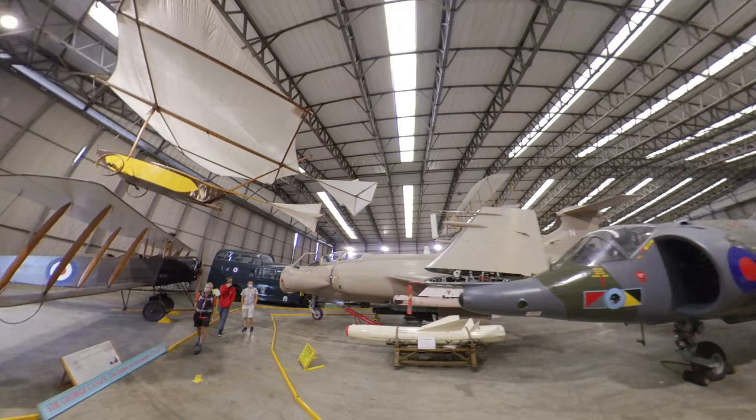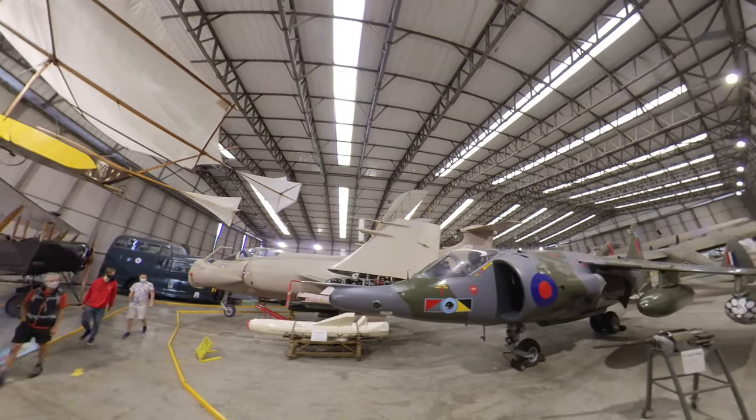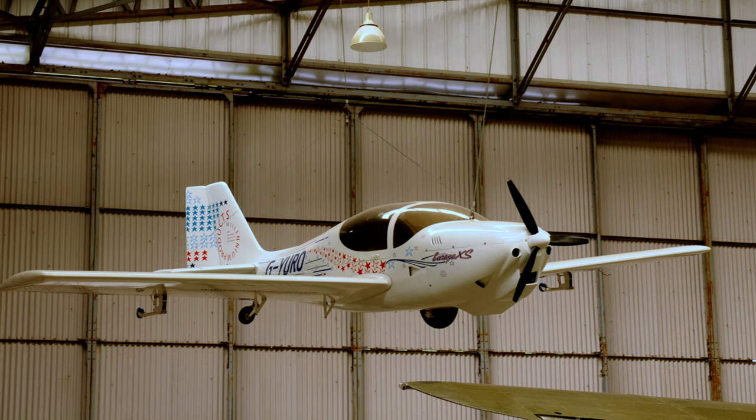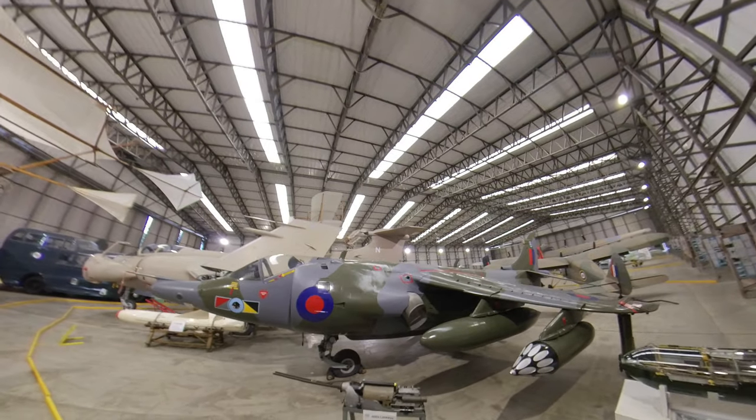You can visit the first prototype, which took its first flight in September 1992, at the Yorkshire Air Museum, where it is hanging as if it's flying and painted in its Millennium colours. I've been there myself plenty of times — after all, it's up the road from me.